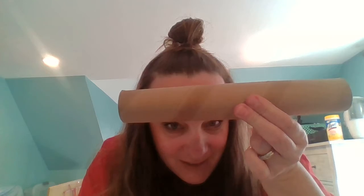Hey everybody, it's Ms. Maureen here. So today we're going to do an art project using recycled paper towel tubes. I know that they can be used for lots of different things.